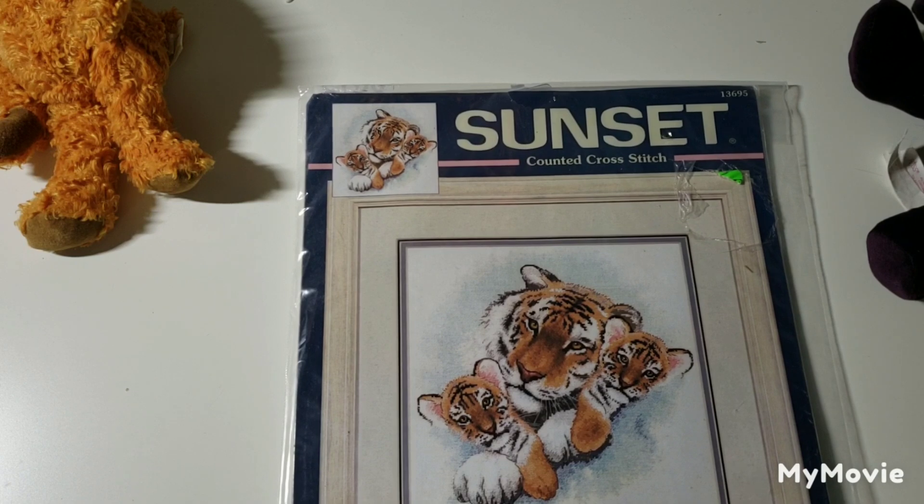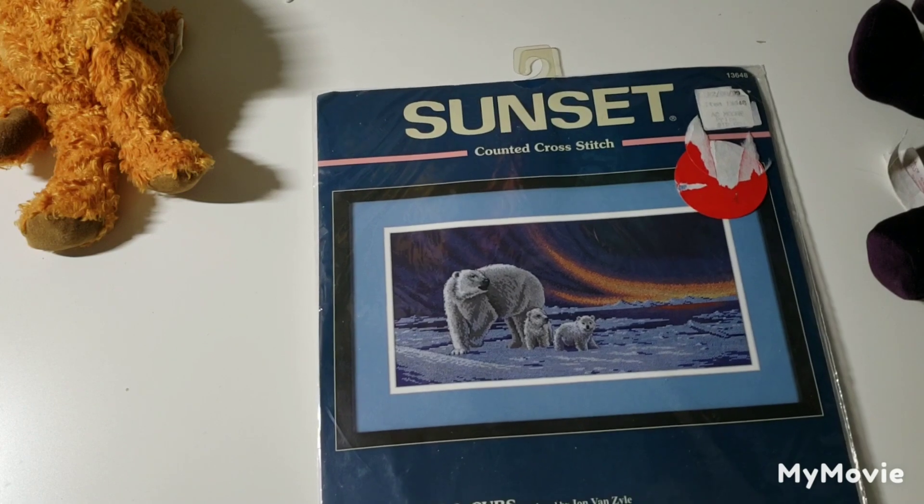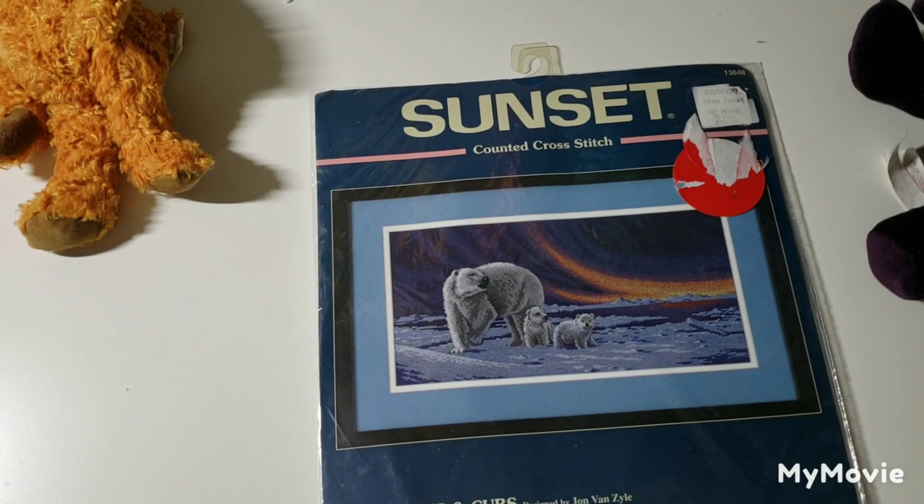This is Siberian Snuggle by Howard Robinson — it's cute. And this one is Polar Bear Cubs by John Van Zyl.